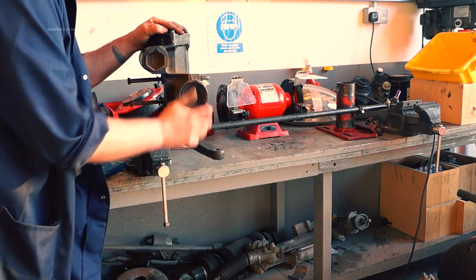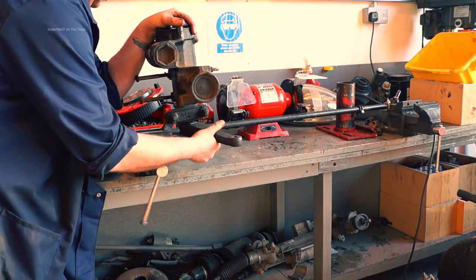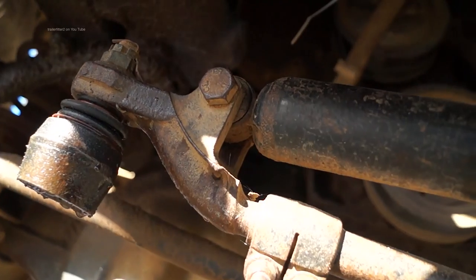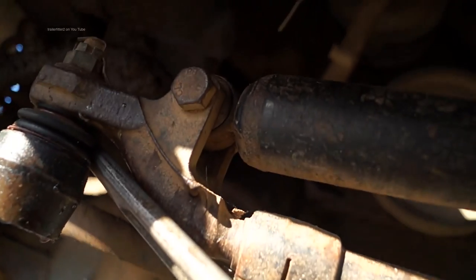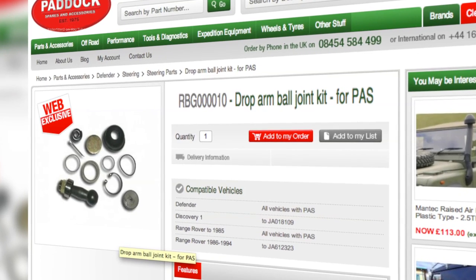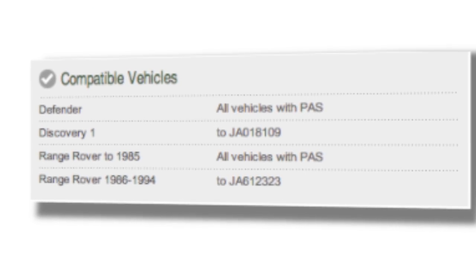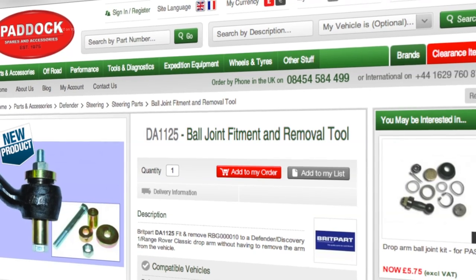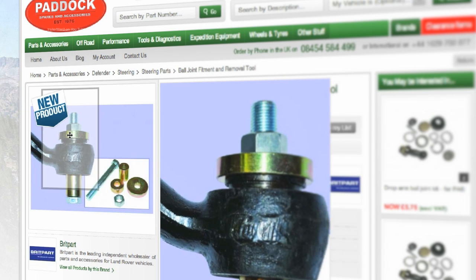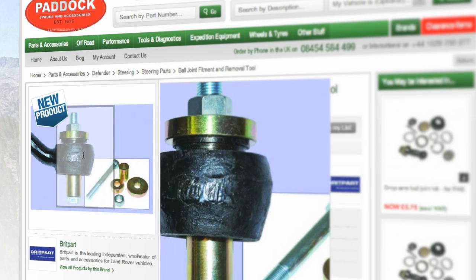I'm going to give you a demonstration on a steering box - this is off a Land Rover Discovery - showing how to remove and fit a castellated nut properly. This is not to be confused with other types of power steering boxes found on Defenders and early Range Rovers and early Discoveries; there's actually a kit for it. The vehicles that have this type of ball joint arrangement have it on the drop arm. There's also a handy little kit for removing and refitting which is a bonafide tool - can be done without it but it's quite a good help, so we'll see that in a later tutorial.